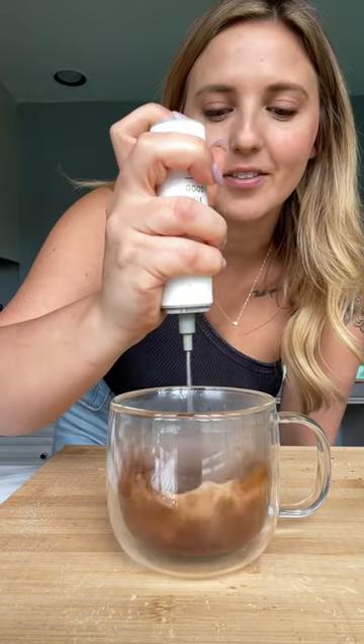Okay, now let's make a chai. Grab a mug, add one to two tablespoons of the chai mix powder depending on how strong you want it, fill it halfway with hot water, and that's it.